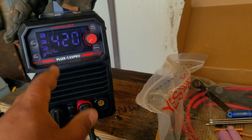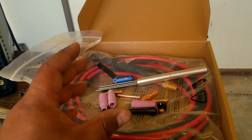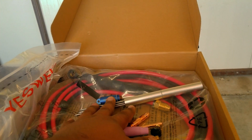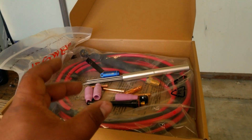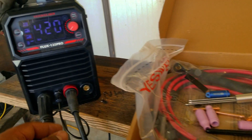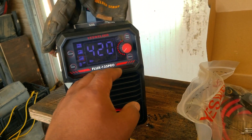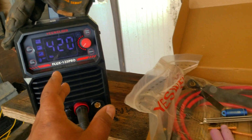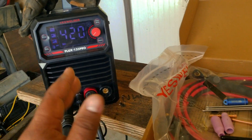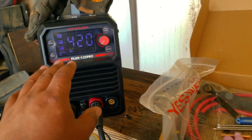Usually when I receive a multi-process welder they only send the basic MIG gun and stick electrode holder — this is the first time I've gotten the TIG stuff included. What really impressed me was that the TIG torch, consumable packet, and pack of tungstens individually add up to just over $100. So for about $150 for the welder plus $100 for the TIG accessories, for roughly $250 total you can have a multi-process light duty welder that does flux core, TIG, and stick.